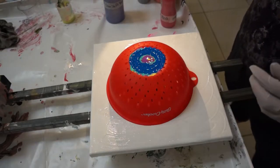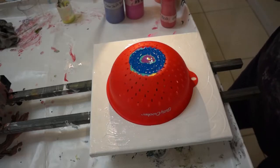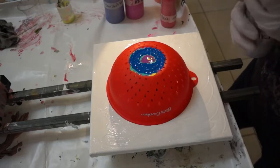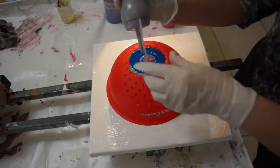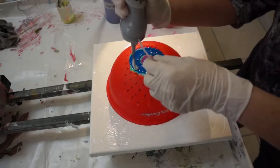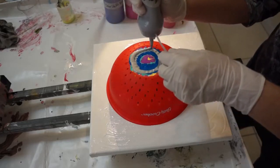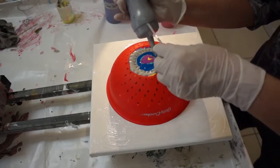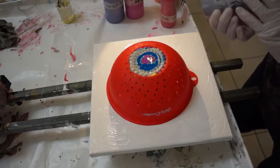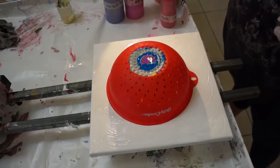Now I'm going to put in — I think I'll try some silver. This is my first time trying this, so I have no idea what's going to happen. As usual, even when I think I know what's going to happen, it doesn't always happen.